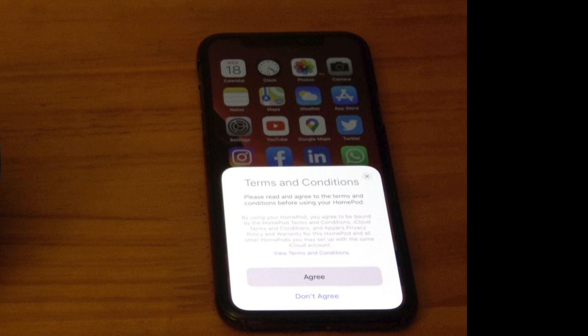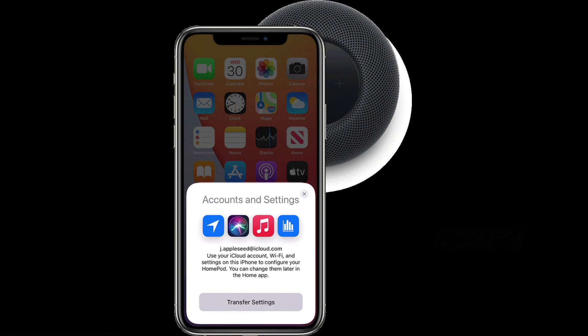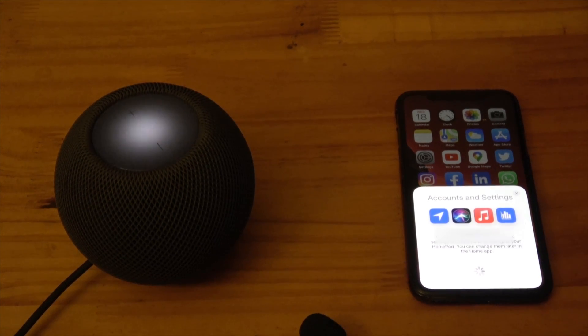Terms and conditions are the rules you must agree to abide by when using the HomePod and iCloud. To read them all, select View Terms and Conditions. Press Agree to Continue. The Accounts and Settings card is used to transfer your Wi-Fi code and your Apple Account settings to the HomePod. Select Transfer Your Settings.